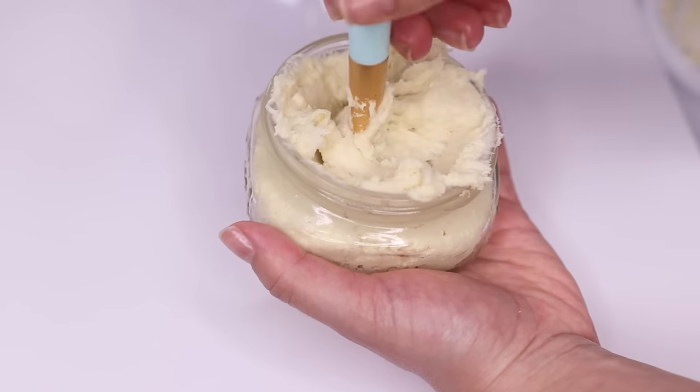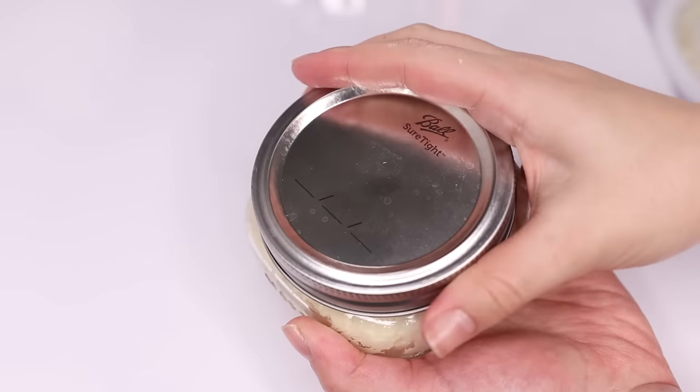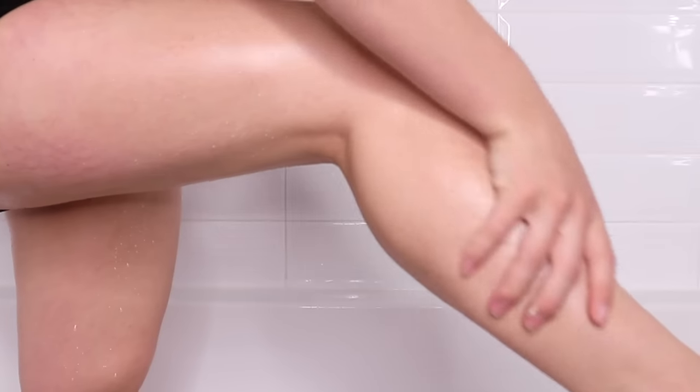The mixing leaves a whipped consistency that looks like super thick whipped cream. I store it in a little mason jar and it lasts about two weeks. If you're not into DIY, I have two store-bought alternatives for you.